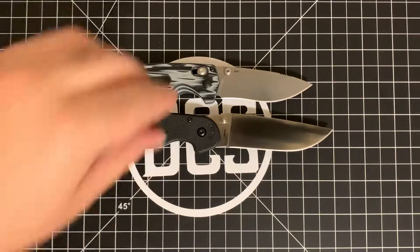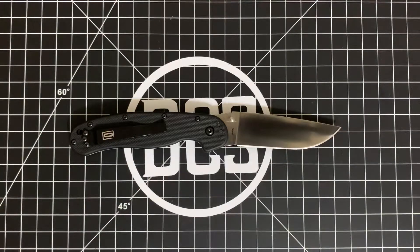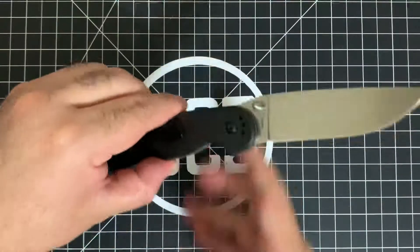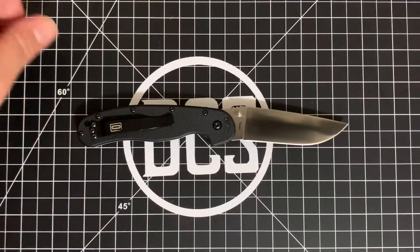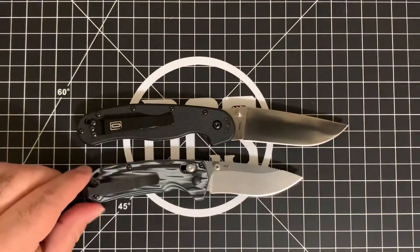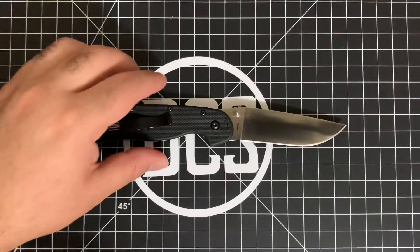Last but not least, the Benchmade Northfork in S30V with G10 and steel liners and a deep-carry pocket clip. One thing worth mentioning about the pocket clips: this clip is actually similar to the Benchmade pocket clip design. There is a slight variation, but there is a deep-carry pocket clip — the Benchmade butterfly-style deep-carry clip — that actually fits the Ontario RAT 1 and RAT 2, so you likely don't need any modification if you really want deep carry.